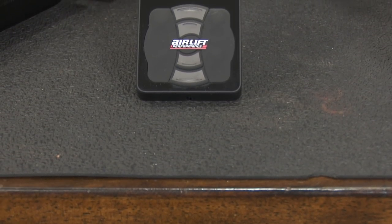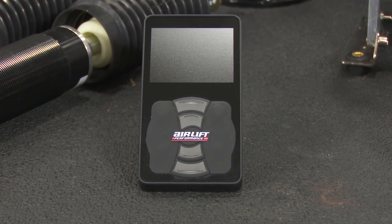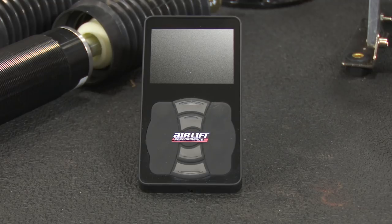This is the 3P controller included with this system. It's the heart of the system — it allows you to control all aspects of the ride height and setup. One cool thing with the 3P system is you can use this controller, but you can also use your cell phone. There's an app for both Android and Apple products, allowing you to control everything right from your cell phone.